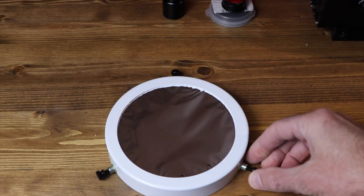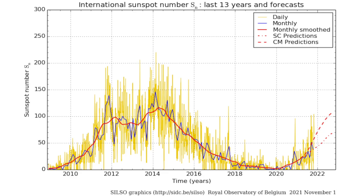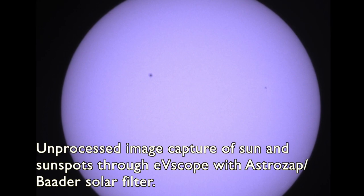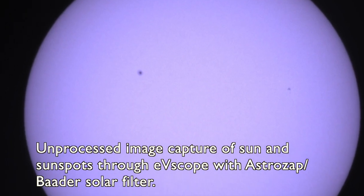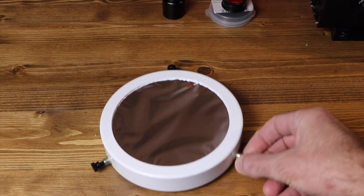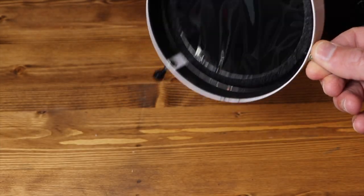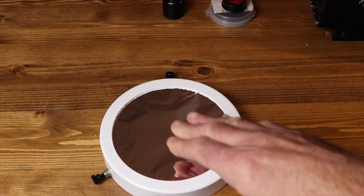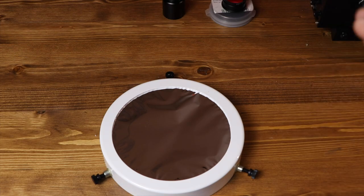Next up is a solar filter. As the sun ramps up now towards solar maximum, frequent sunspot activity is going to occur on the sun between now and 2021 through at least 2025 or so. With a solar filter on your telescope, you can observe these sunspots when they occur. While there is no risk of damaging your eyes when observing the sun with the EV scope, since there's no actual optical eyepiece you're looking through, if you expose the end of your telescope directly to the sun even for a short time, you will destroy your image sensor and potentially actually catch it on fire. The primary mirror in the telescope will focus all the sunlight directly onto the sensor, likely burning it. So a quality solar filter is critical for safe observing, and do make sure when you're installing and taking off your filter the telescope is not pointed towards the sun.